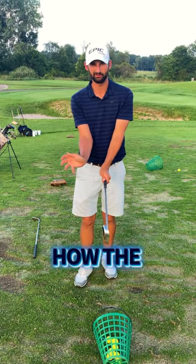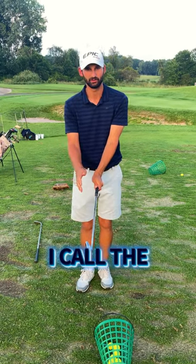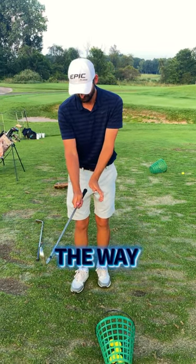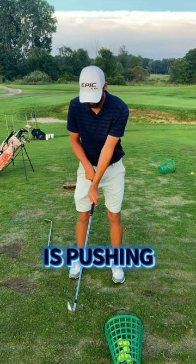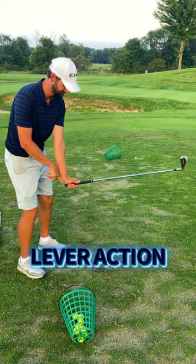A drill I want you to do to really understand how the wrists are working in the backswing to lever the club is a drill I call the push-pull drill. The way we want to understand it is that the lead hand is pushing down on the butt end of the golf club, so that gives us that lever action.